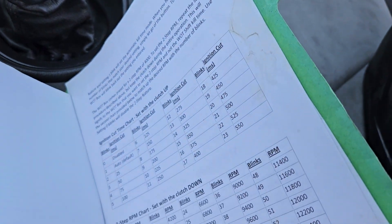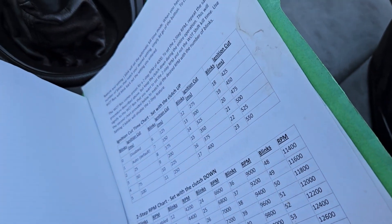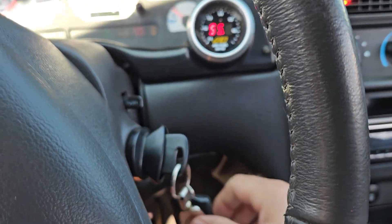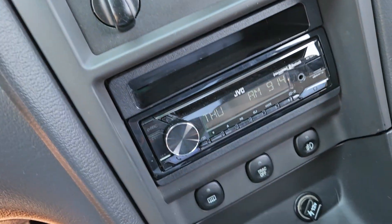How to adjust your two-step on a WAP box without the computer. So first things first: on position. Hold the clutch down and don't take your foot off. Get to your WAP box.